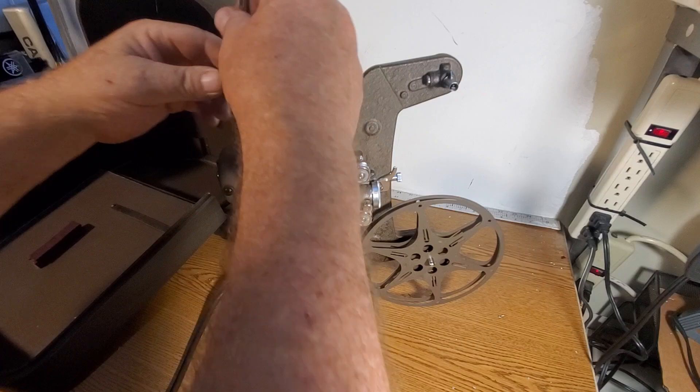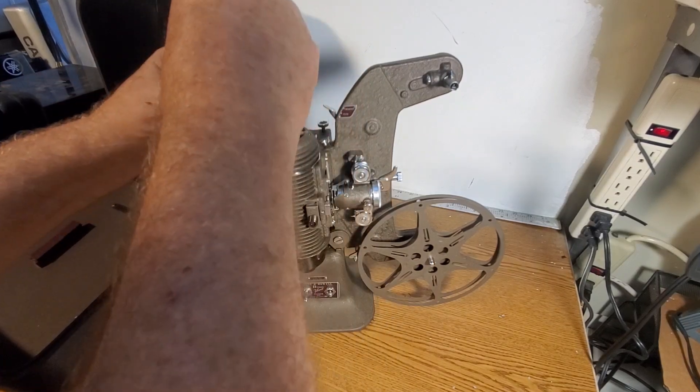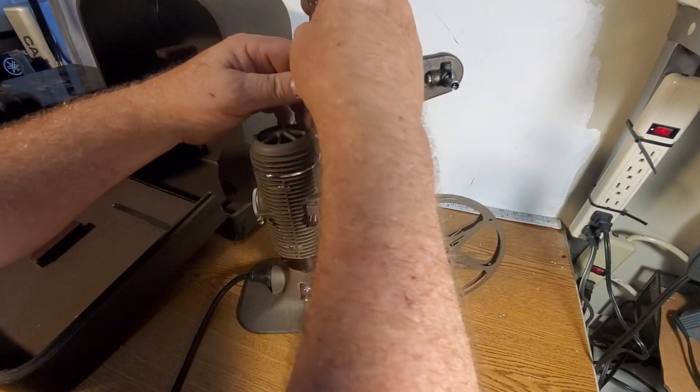Really only two screws. Flat head right here, and another one right here.